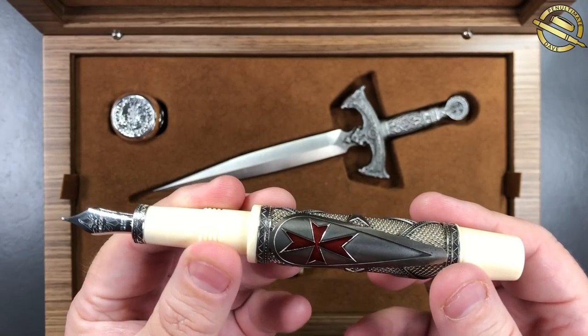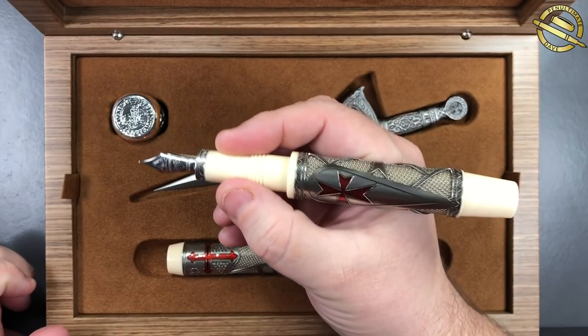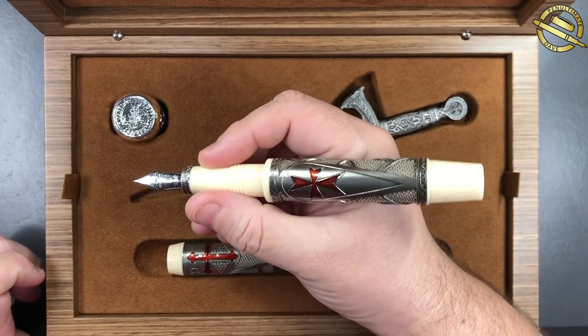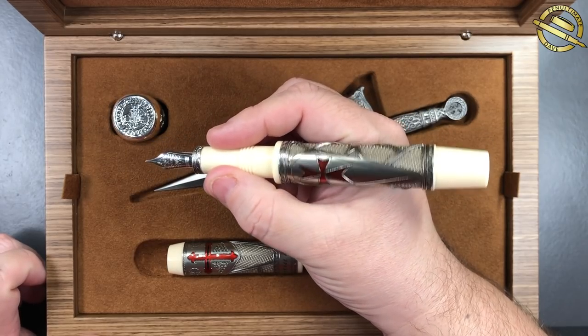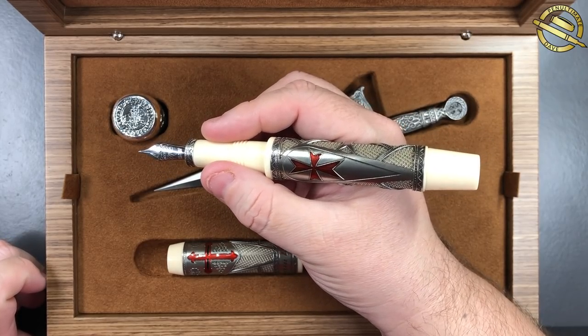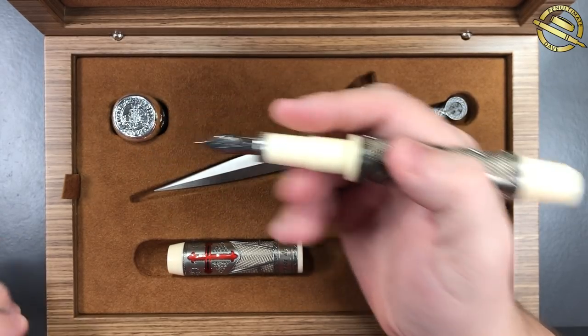Normally I'm not one for ivory feeds, because they look a little bit dirty when inked up, but I think it matches the pen extremely well. You also have a silver ring around the base of the section — this is solid silver, AG925. The pen is really, really nice. You can see it's a lovely size; I like my large pens. But it really is a gorgeous, gorgeous pen.